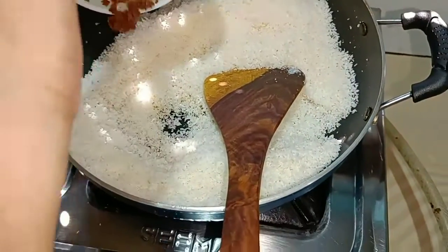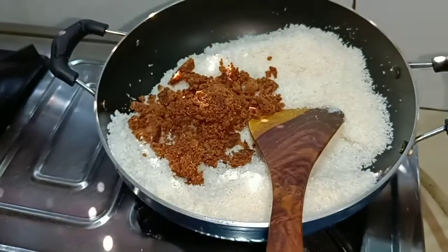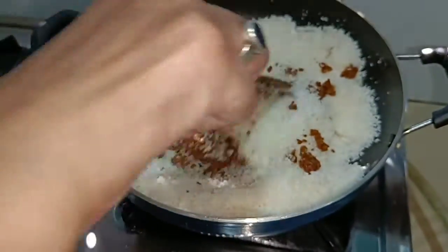This is the garlic. We will use the garlic. I will peel the garlic. We will add the garlic.